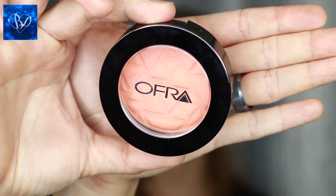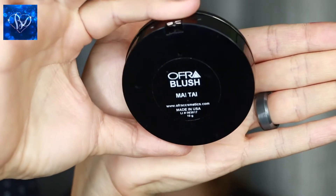Lastly for the daytime look, I'm sharing one of my favorite blushes from Ofra — this is in Mai Tai. I love this really soft angelic peach shade. I'm using another brush from the Infinite Makeup Brush Set to apply that to the apples of her cheeks. And then voila, this beautiful look is done. Now if you're going to a holiday party after work, let's show you how to really amp up the look with some of our beautiful products.